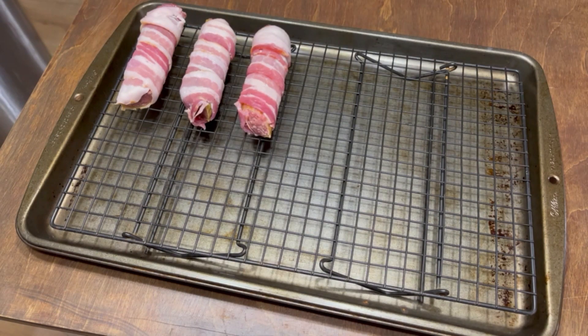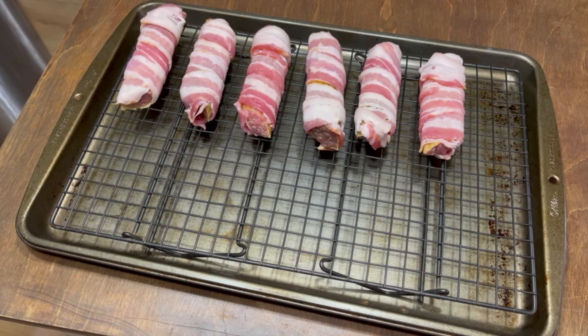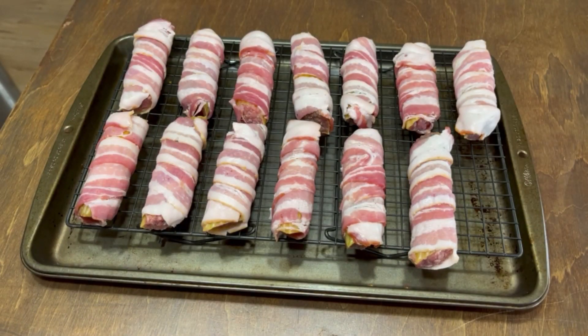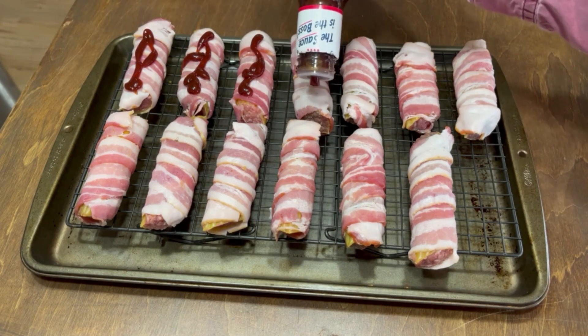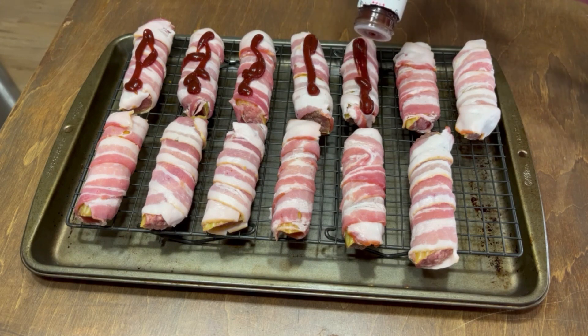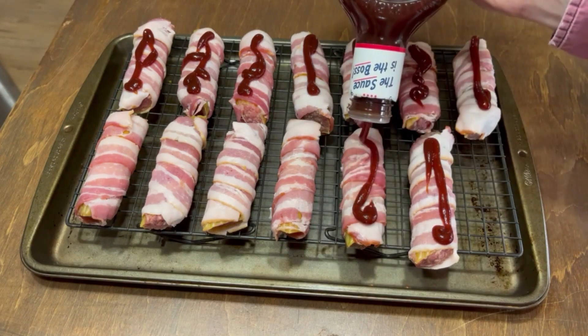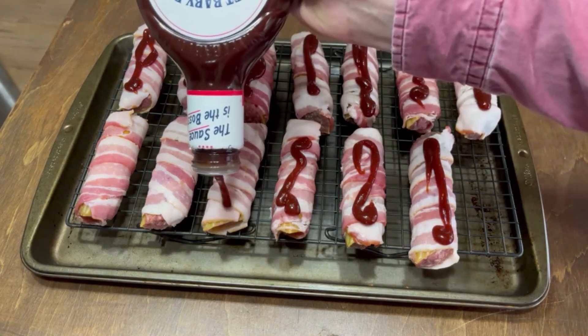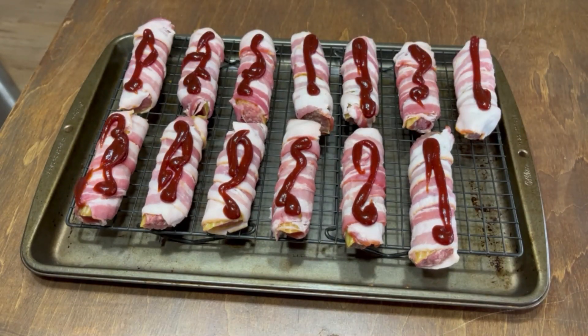I do suggest making them ahead of time, up to 24 hours before. So if you want to have them for game day on Saturday, make them Friday evening and have them in the refrigerator. That way the bacon and sauces kind of soften the shell a little bit. It's not necessary — I cooked these within an hour of making them and they were fine — but it does help soften the shell. Then just throw some barbecue sauce on there and get ready to put them on the smoker.